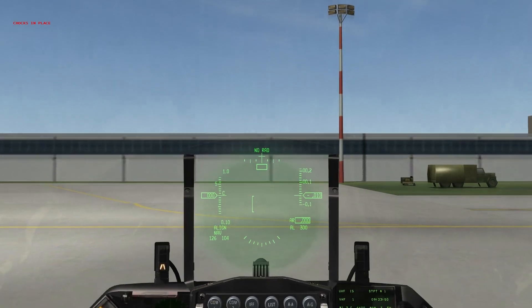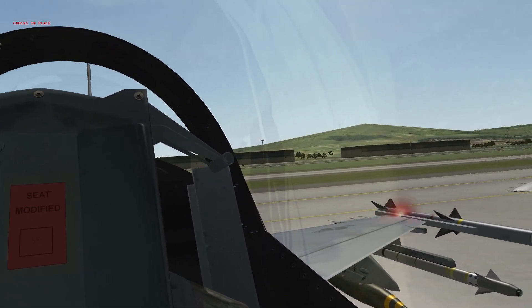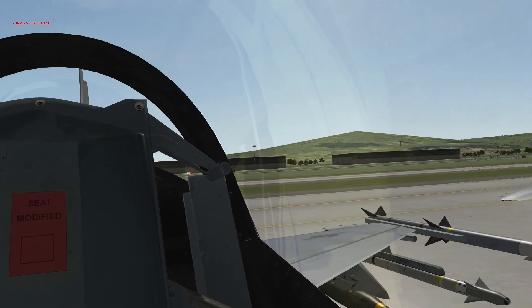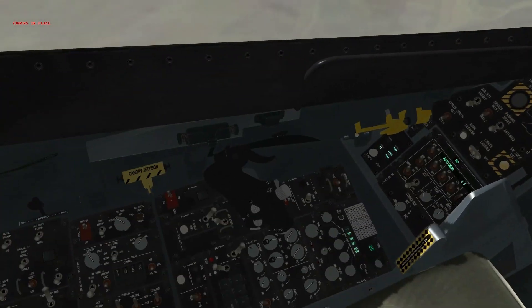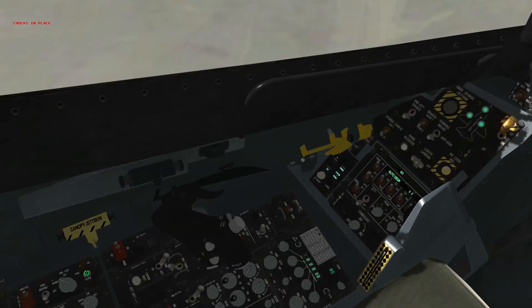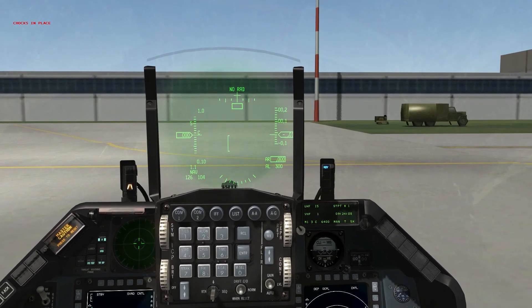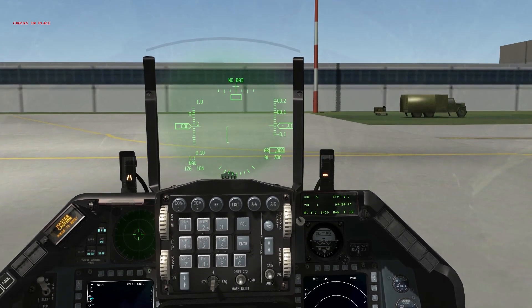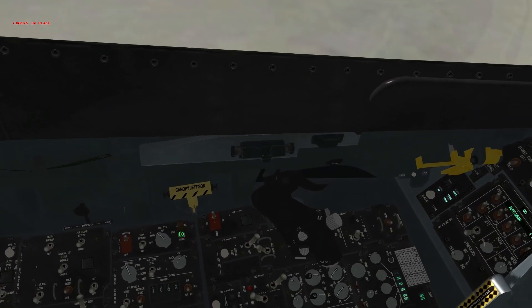Cycle flight controls entirely and make sure everything is working normally — they are. Move to the aerial refueling check: move our air refuel switch from close to open, see the ready light to the right of the HUD, push our air refueling disconnect button on the side stick controller, it says disconnect, and in three seconds it auto-cycles back to ready. Move our air refuel switch back down to close.